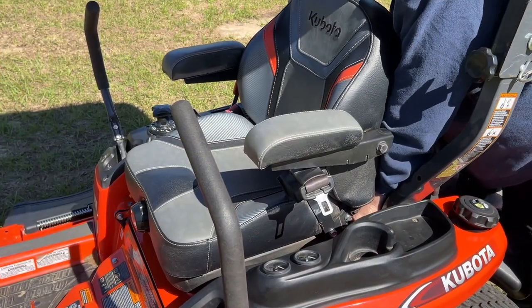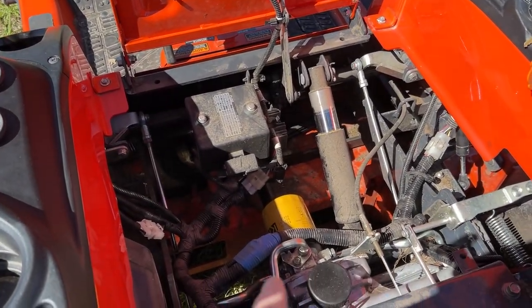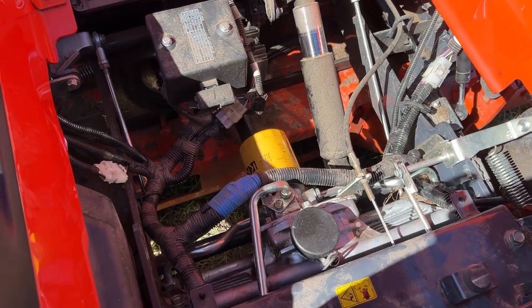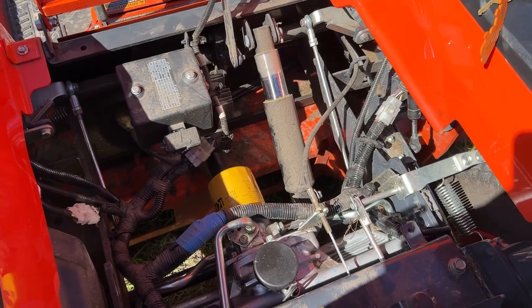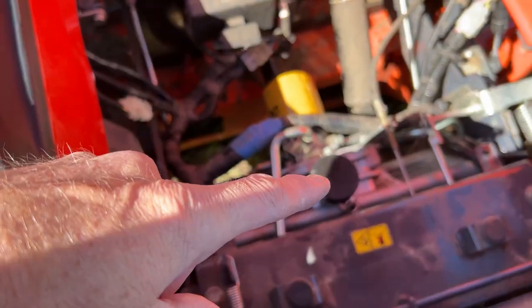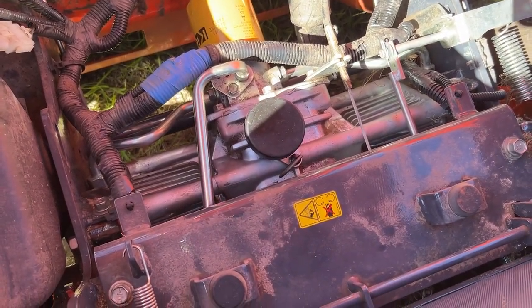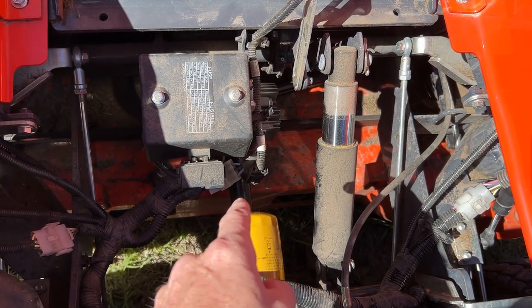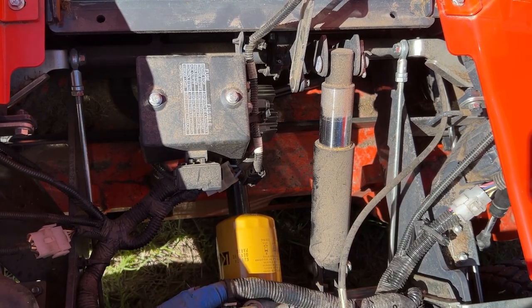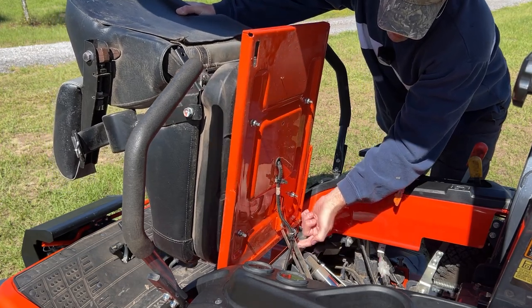Continuing with the ease-of-servicing theme, the seat lifts up via a lever underneath. With the seat folded up, you can see the hydrostatic filter — this is a two-speed hydrostatic drive mower with a hydraulic deck. You can also see the cylinder that raises the deck, the fuse panel, the hydrostatic transmission oil fill, and a dipstick to check transmission oil. The driveshaft coming out of the engine and running to the gearbox on the mower deck is also visible here.